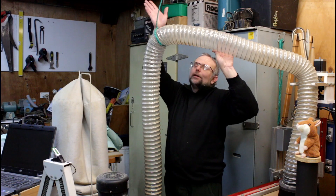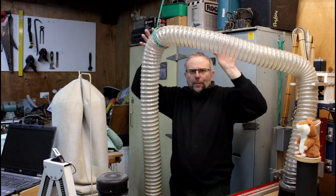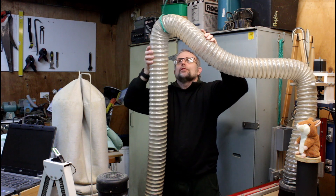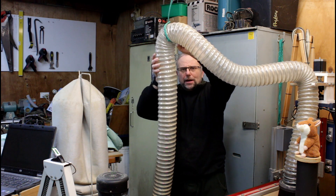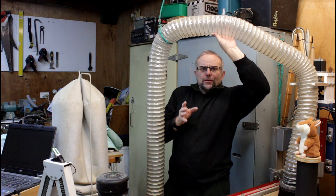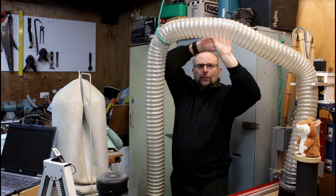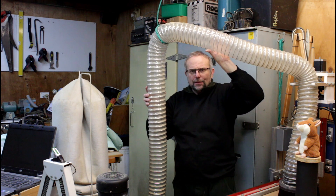It could do with a bit of an upgrade. I had a subscriber recently contact me with a simple suggestion on how to improve it, so today I'm going to have a look at that. I should point out that I personally don't have a problem with using rope to hang this from. The problem is though that the rope does not restrict the bending radius of this hose, and it really doesn't like being bent this much.